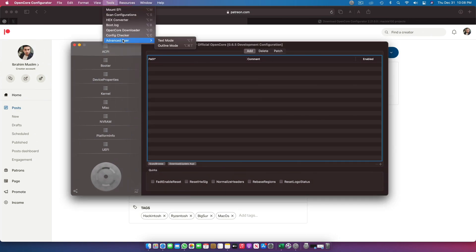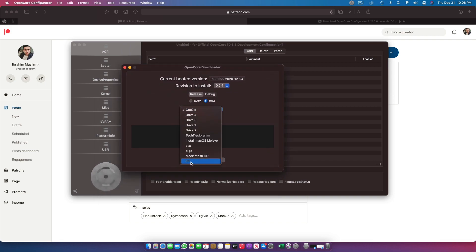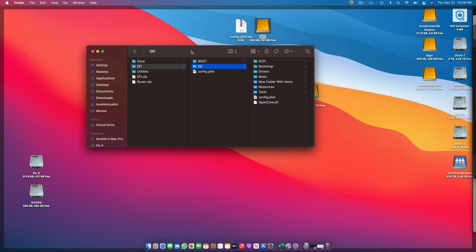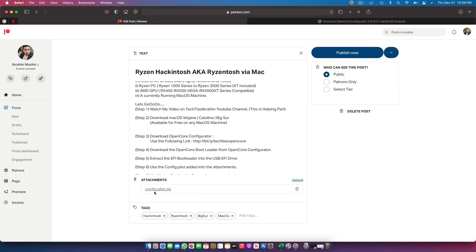Once the EFI drive is mounted, go to OpenCore Download. Click the version you want — if you're watching later, more versions will be available. Select your partition and be careful: only mount one EFI at a time to avoid confusion. Click EFI, then click Download. It will download and extract the bootloader directly into the EFI. And voilà — we open this and find all the bootloader files.